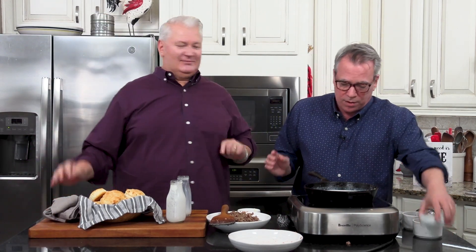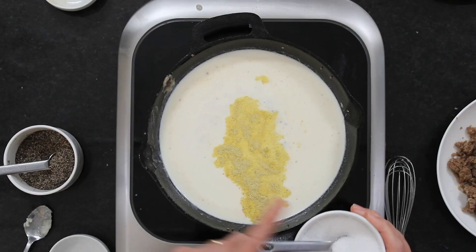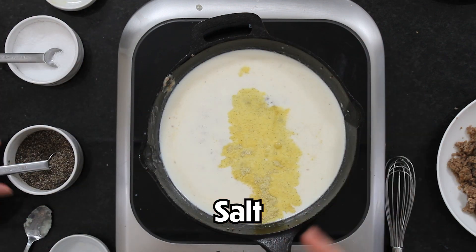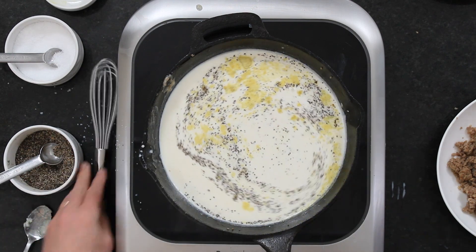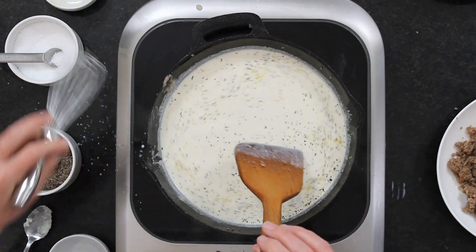I've got a teaspoon of adobo seasoning — any seasoning to give it depth of flavor. You could use seasoned salt or skip it, but note it does have sodium so you don't want to over-salt. I'm going to do another half a teaspoon of salt — taste it after and add more if needed. I love cracked black pepper in my gravy; that's just classic Southern-style. I'm going to add a whole teaspoon. Now just keep stirring with a wooden spoon until it turns into gravy.